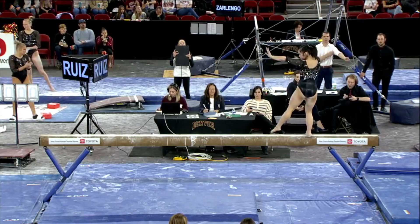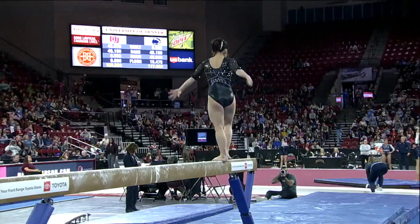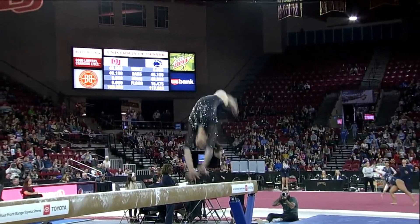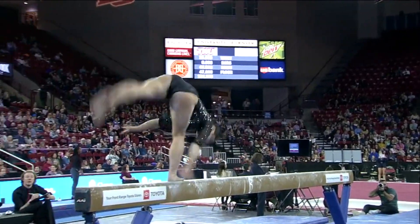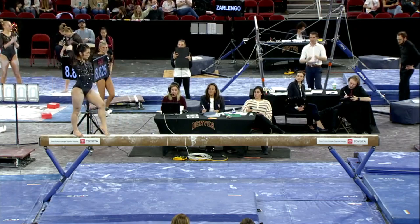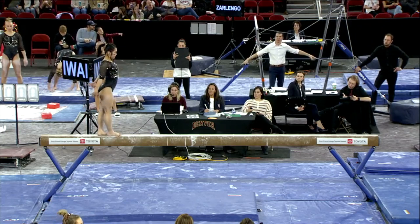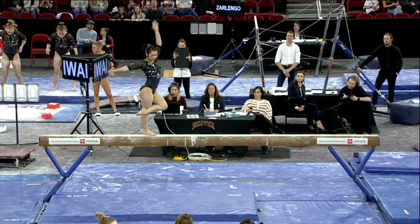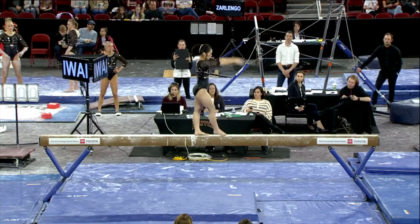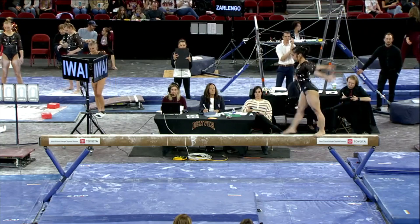Nice leap series, and right off the bat here is her tumbling series. We'll see the handspring and two layout step-outs, right over the center of the beam. Ariel Carwell, beautiful right over the middle.